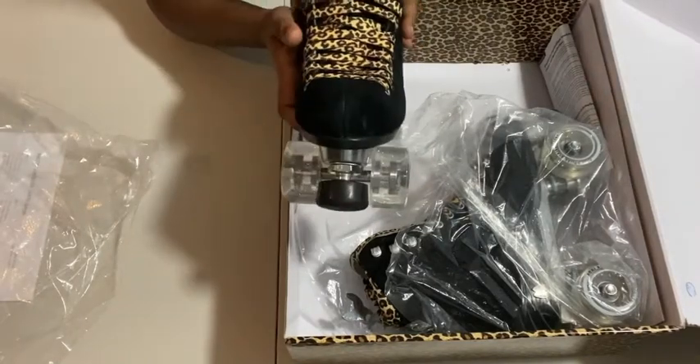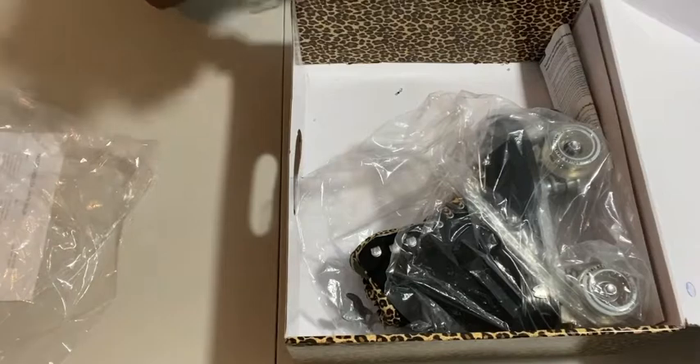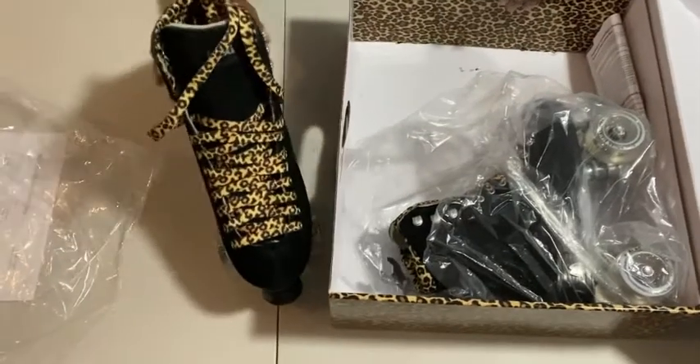I actually opened these already — I opened them really quickly and looked at them. But aren't they gorgeous? Here they are!